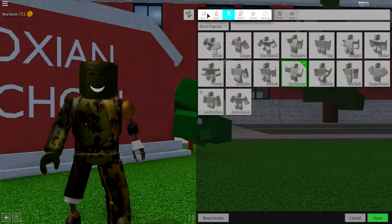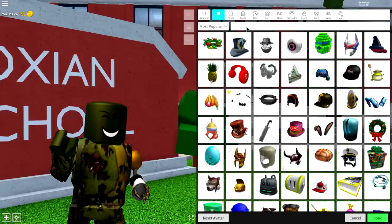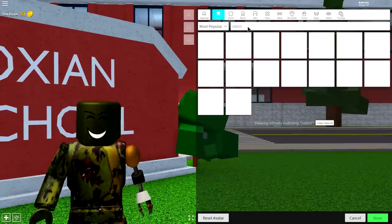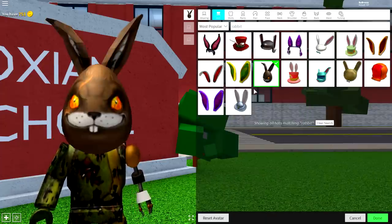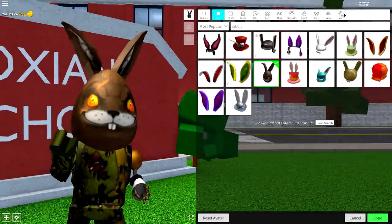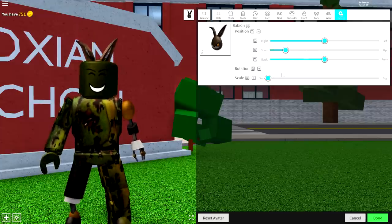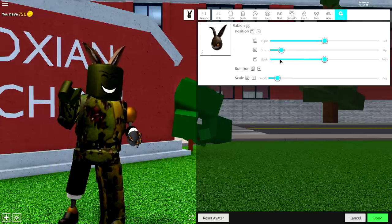Now simply come over to the wearing selection, because things are about to get crazy. What you need to do now is simply search 'rabbit' underneath the hat selection and equip the Egg Rabbit's Head — it's called the Rabbit Egg. Equip that, come to tuning, make it smaller, and bring the position of it down just like this. Now as long as you have some amazing bunny ears on your head, you're doing a fantastic job.